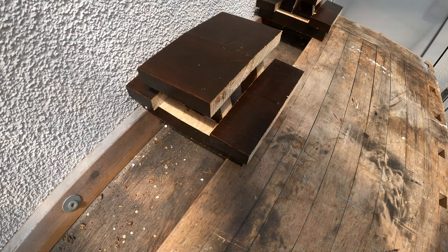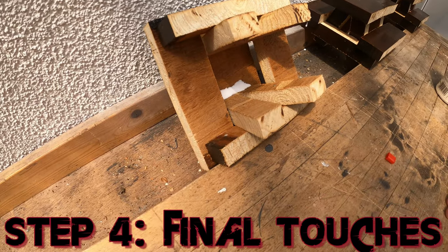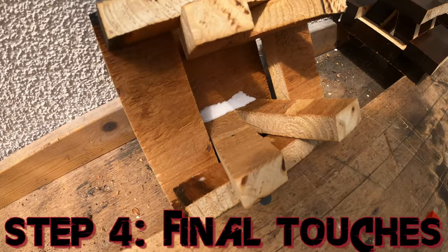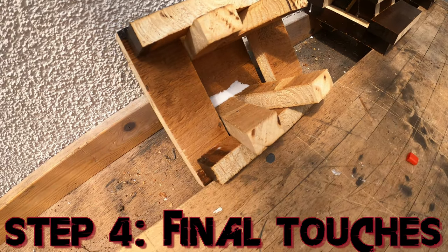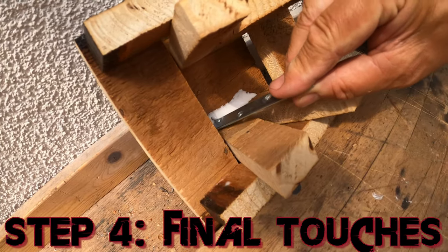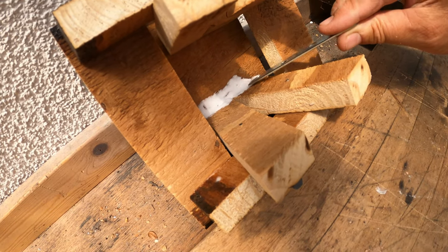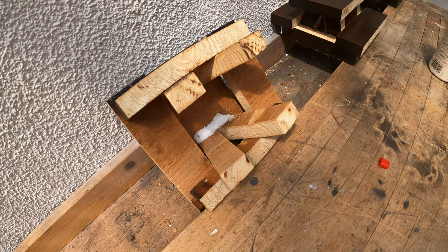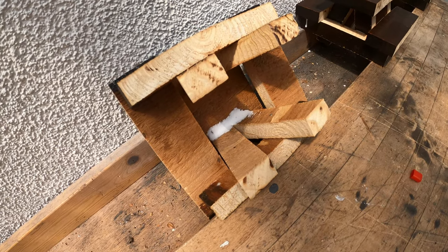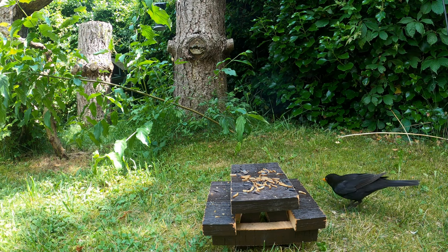After those 40 to 60 minutes you should be done with your project. We're just filling up the holes between the different pieces with some wood glue and pushing it in with a pen or something similar. Just push it into the holes and fill everything up — that just makes it a little bit more durable.